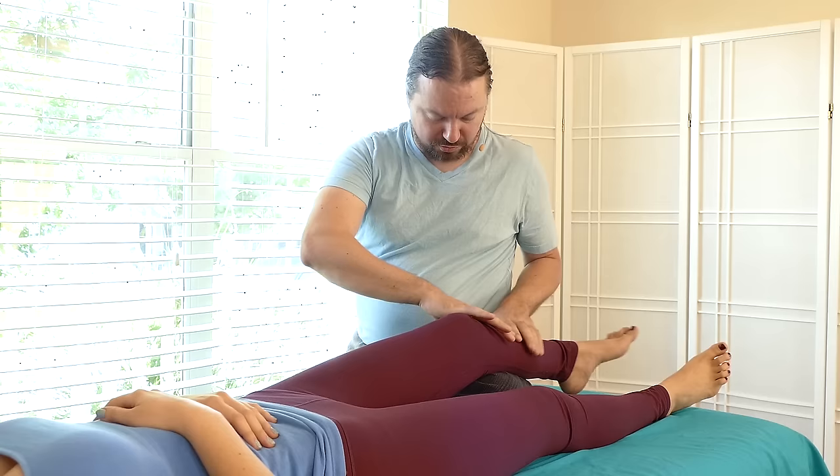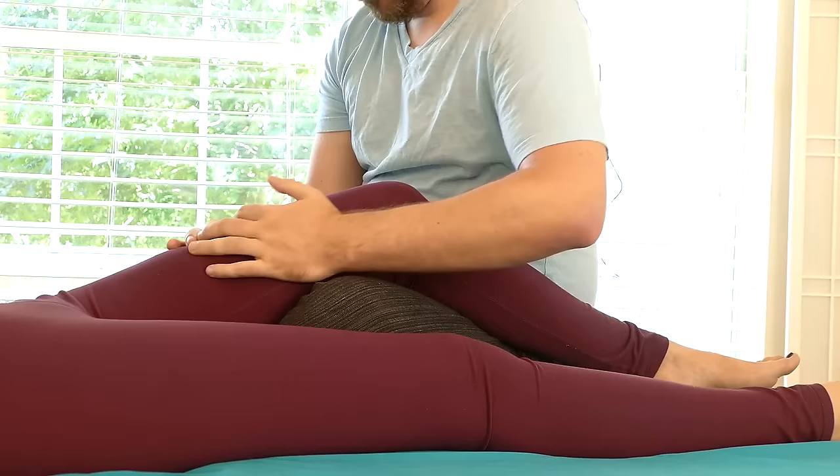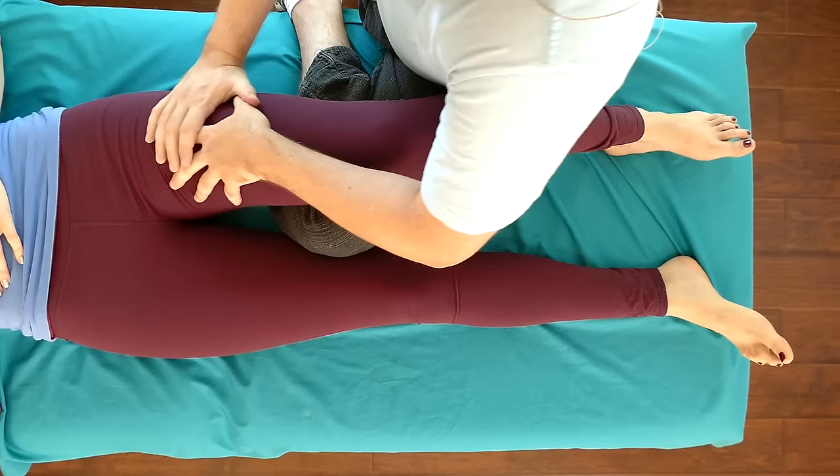She could probably use a little more work through the peronials out to the side here, but I think I want to get into the quad. To do that, I'm going to scoot a little further forward - it gives me a little bit more of an angle. I want to be able to grab onto the thigh, and I'll start with the hands and use another hand to reinforce.